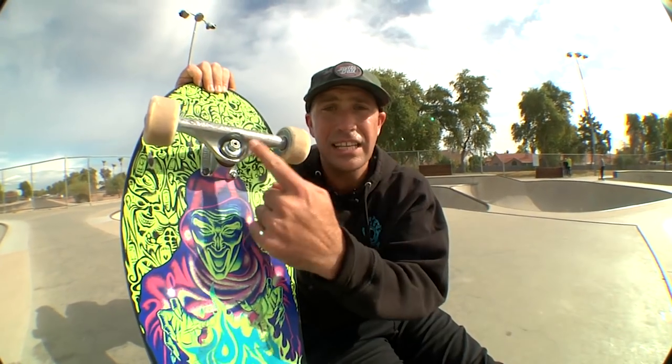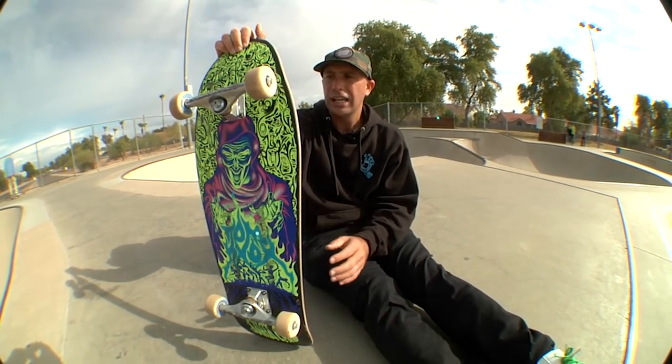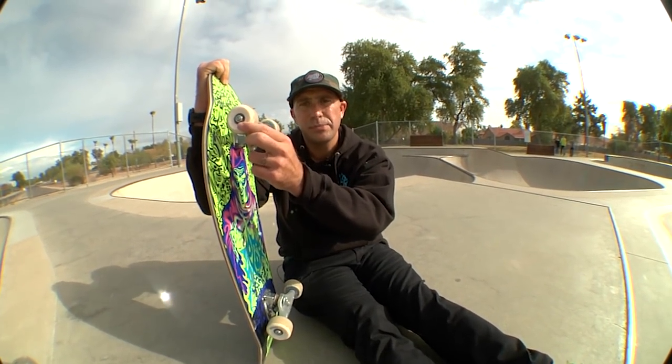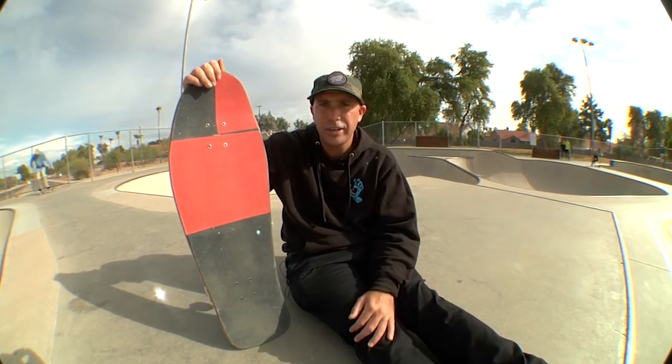Thanks so much, everyone, for tuning in. These 159 Indies were awesome on this board today — they felt really good. I like it because nothing was popping out, and I hate when a board is just popping out everywhere. 56-millimeter OJ Elite 101a — they were perfect at Freestone Park because this park's a little bit grippy in certain places. G3s, always great. Mob, Harley Quinn style, red and black grip. And then we got the 7A Indy bolts. That's going to do it for us here today — we pulled the challenges, took a couple slams, it was a lot of fun. If you liked it, subscribe to the channel, hit the notifications button, and we will see you next time.